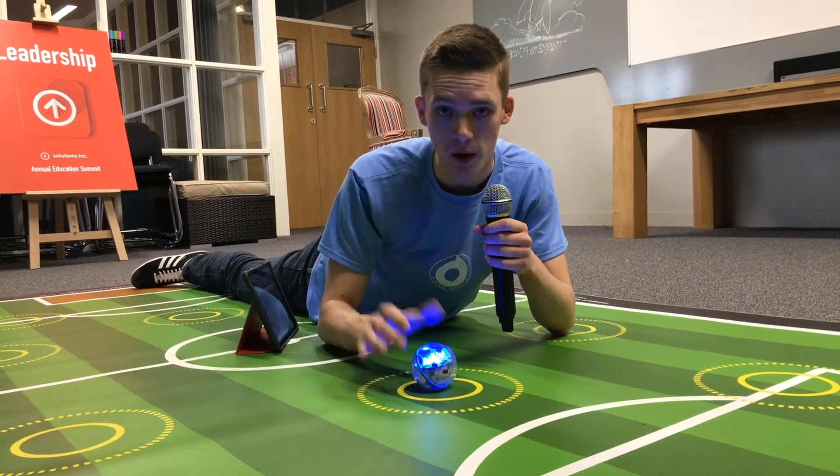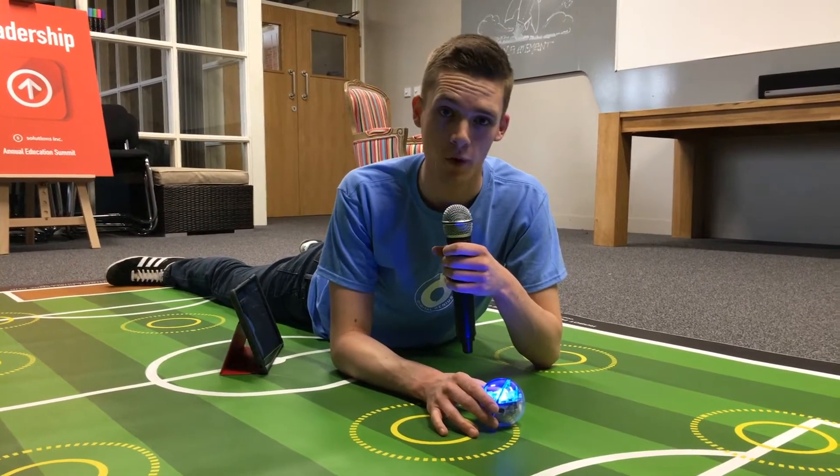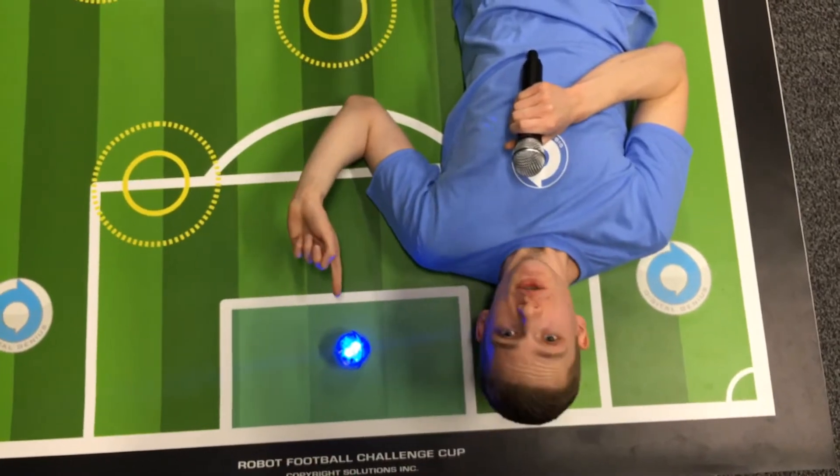You get two points for a really accurate pass. For a not so accurate pass, you'll only get one. Score a goal and you'll get five points.